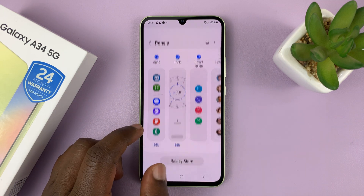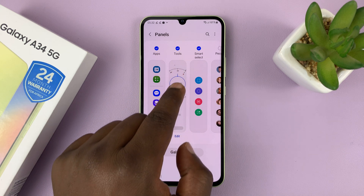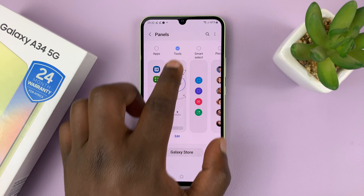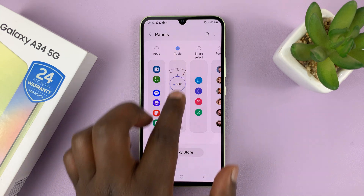Then go to Panels. Under Panels, make sure the Tools panel is selected. You can choose to deselect the others if you want to, but the most important panel to select is the Tools panel.